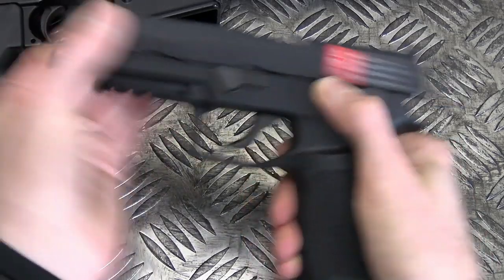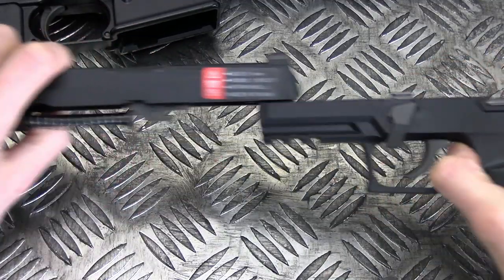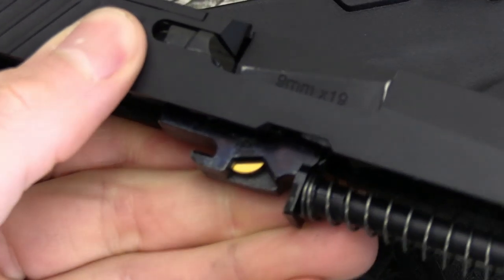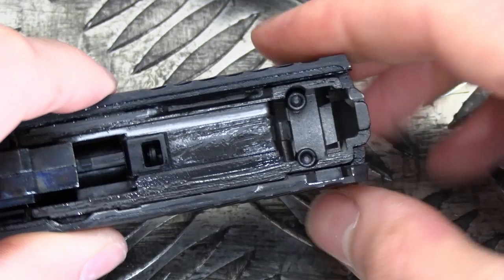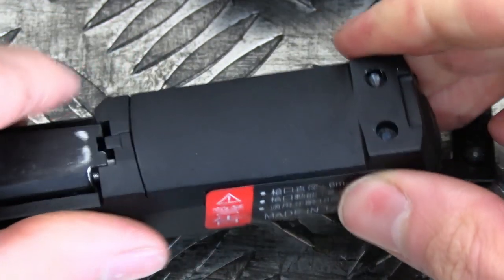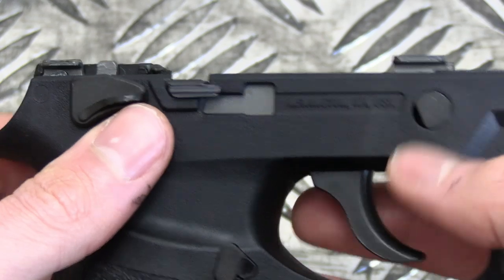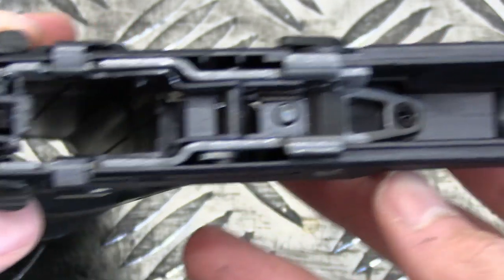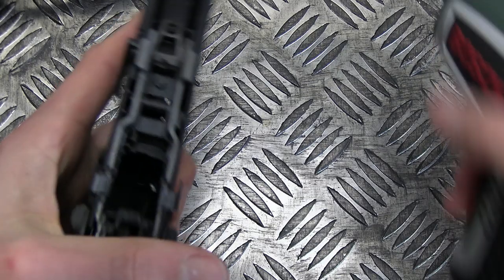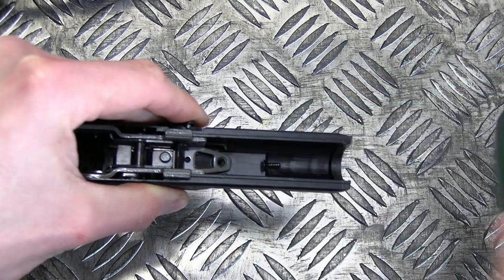Taking off the slide to access the hop-up is a piece of cake. Charge the pistol, rotate the lever downwards, and pull the slide forwards. Removing the screws behind the BBU will allow you to remove the optics plate. The beauty of this pistol is that it has a removable fire control chassis, very similar to the SIG M17 series that this is based off. The slight difference is that it has a small screw to secure the chassis to the frame. Unscrew that, then pull out the takedown lever, and the internals can be extracted for cleaning and maintenance.